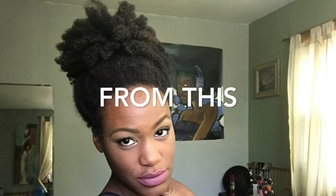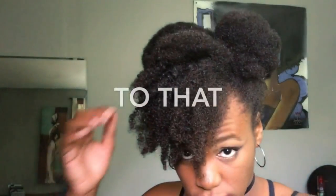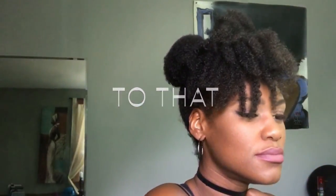Hey guys, welcome back to my channel! Today I'm showing you how I got this quick and easy hairstyle. This will be the second video on my Fix a Fail series, so stay tuned and watch how I turn that dry dusty poof into these cute little poofs.